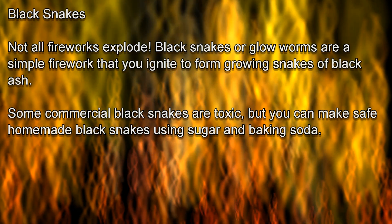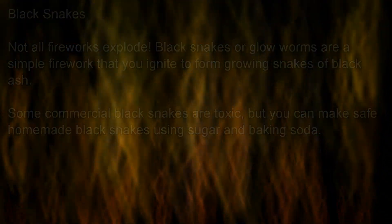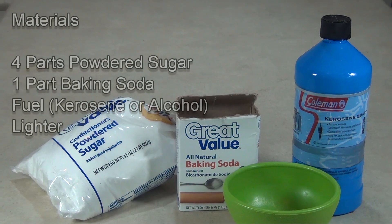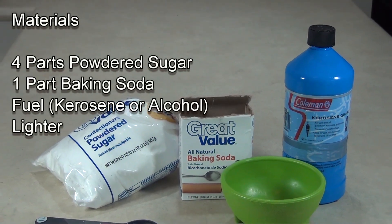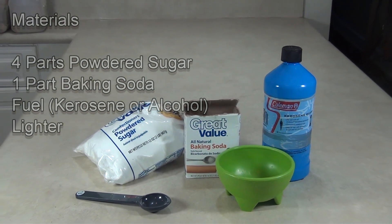Some commercial black snakes are toxic, but you can make safe homemade black snakes from sugar and baking soda. For this project, you will need powdered sugar, baking soda, and a fuel to light the black snakes, such as kerosene, lighter fluid, or alcohol.